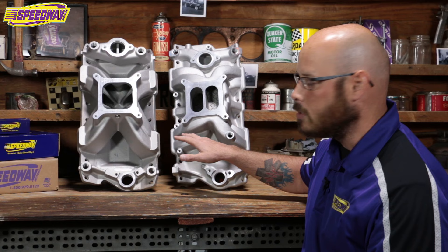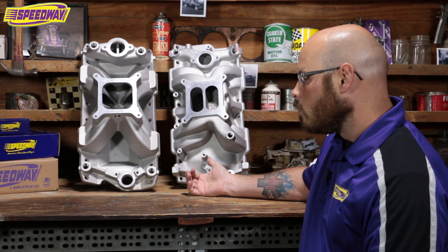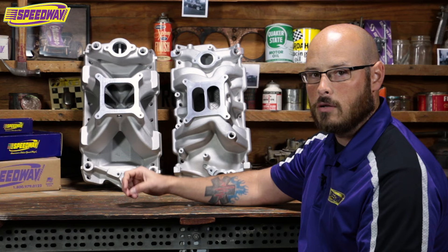So those are your primary differences between the two. This is actually an open valley as well, so it helps a little bit with cooling — though that's something entirely separate. Commonly held belief in the street industry is your dual plane is going to be better because it's going to have quicker response on the throttle and an open power band with a little bit smoother response.